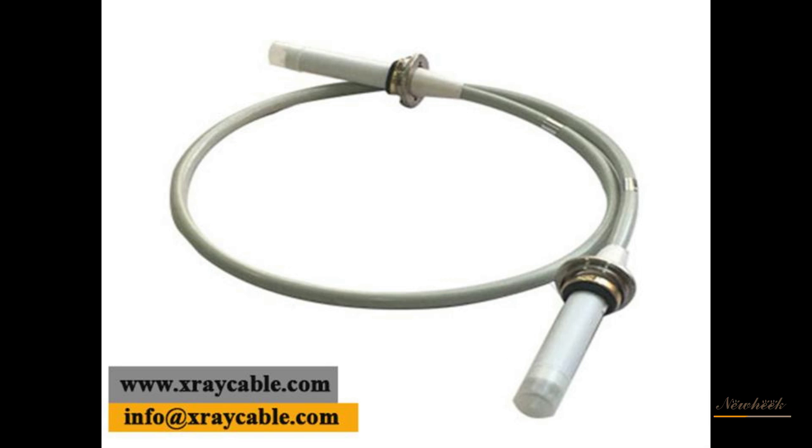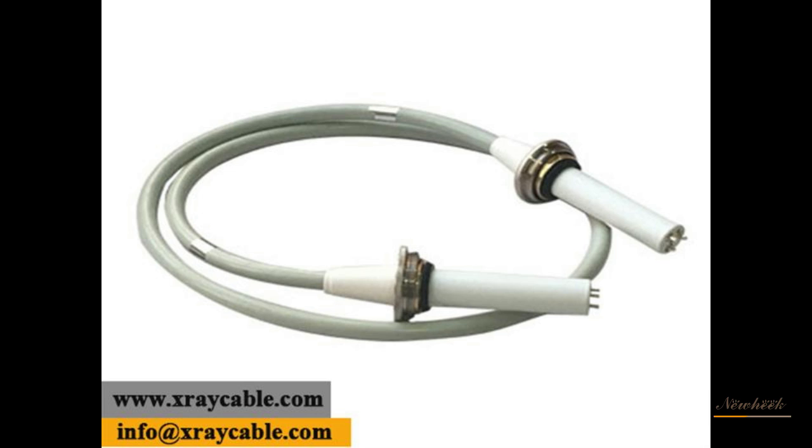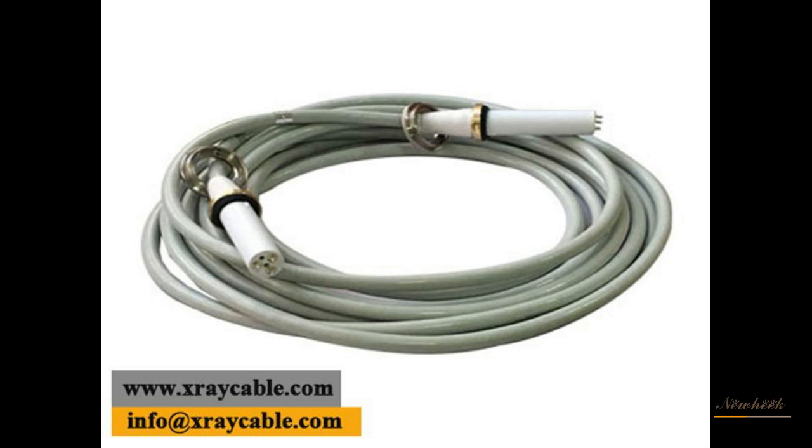X-ray machine high-voltage cables are divided into coaxial and non-coaxial types. Their structure from inside to outside consists of a conducting core wire, a high-voltage insulation layer, and a semiconductor layer.